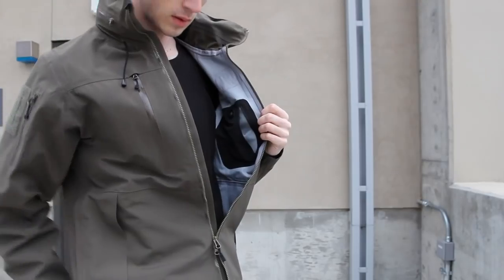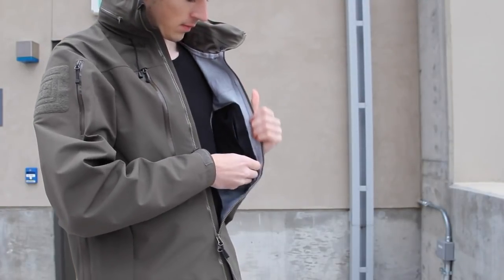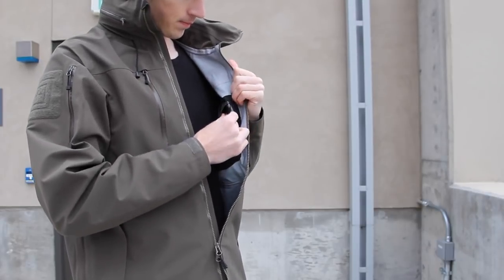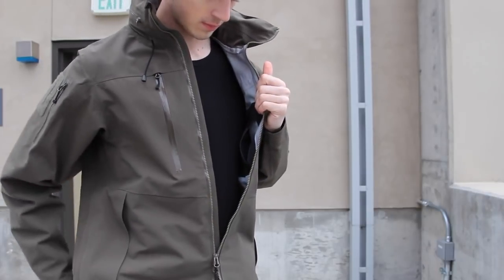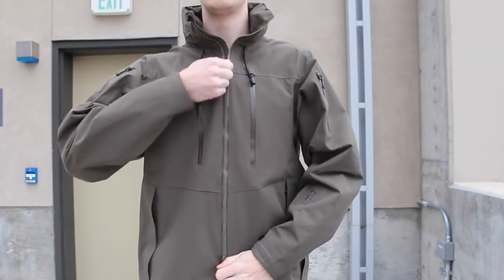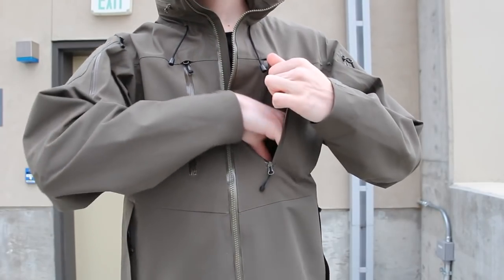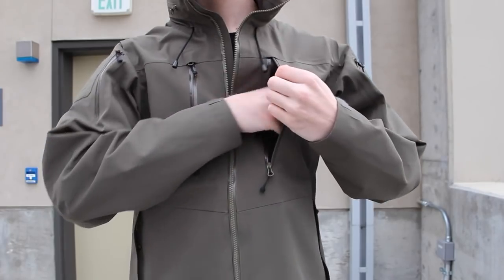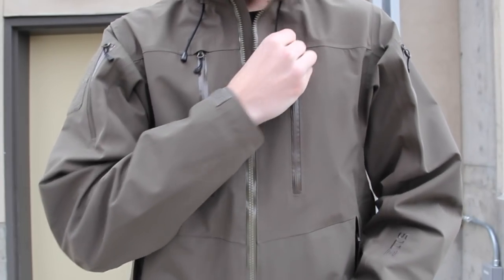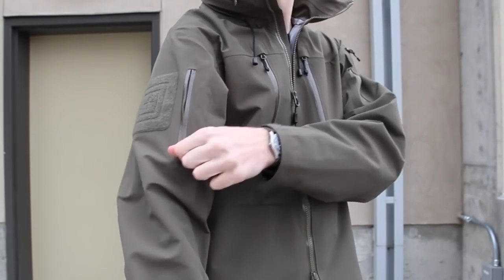There's an internal media pocket, but it's a little small — even an iPhone 6S is a tight fit, so newer phones will likely not fit at all. It would be a great feature if they'd made it bigger for modern phones. There are two taped chest pockets that are quite sizable — I can fit my whole hand in there — and when fully zipped, a membrane covers the zipper end to help keep out moisture.